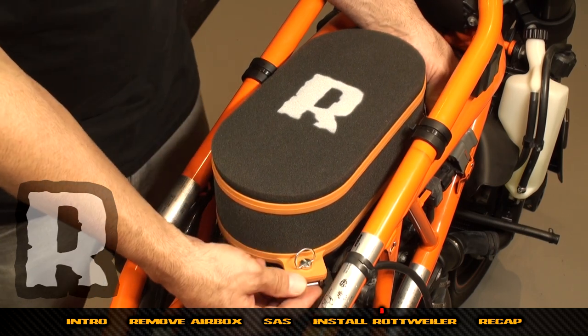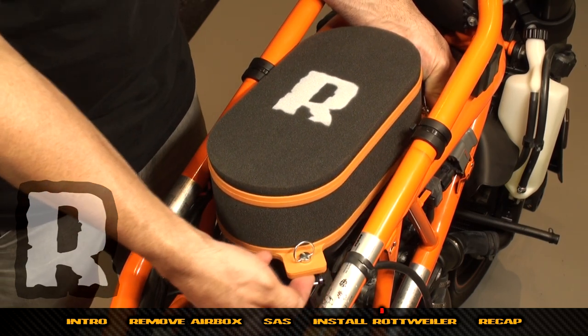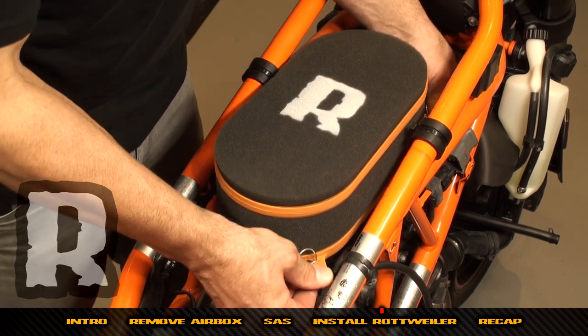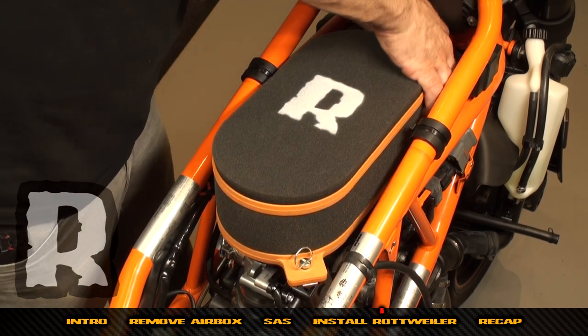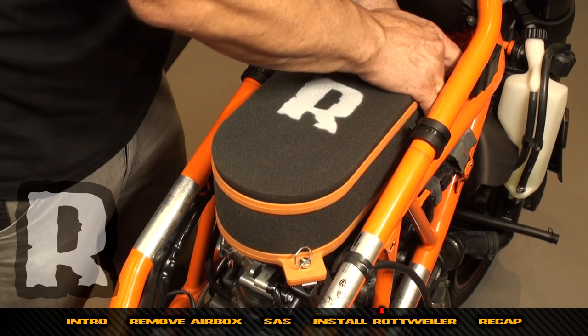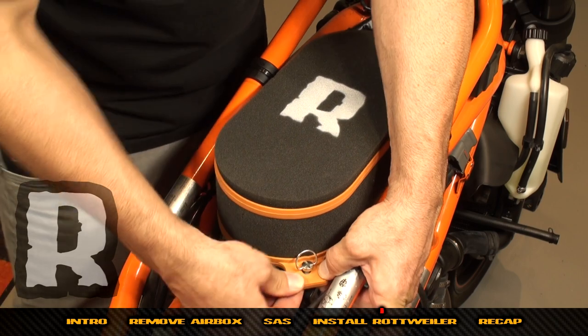You'll know it's properly clipped because you'll be able to rock it and it won't come up. Now pinch the black ears on the base plate up into the recesses of the orange ears on the filter. Pull that forward and you'll hear both of those click in.